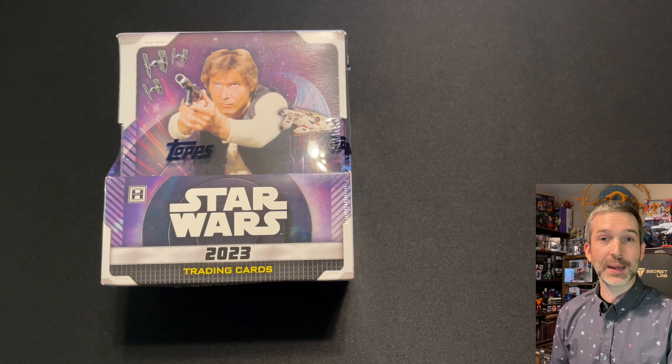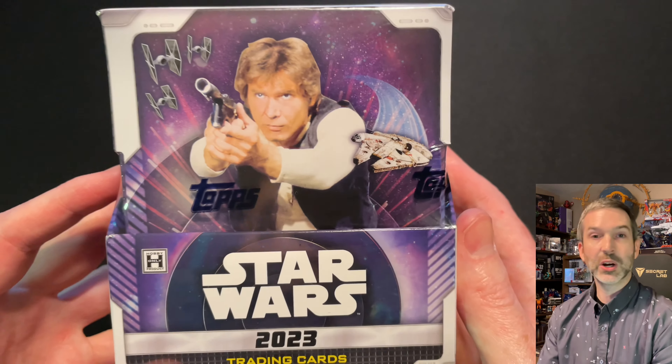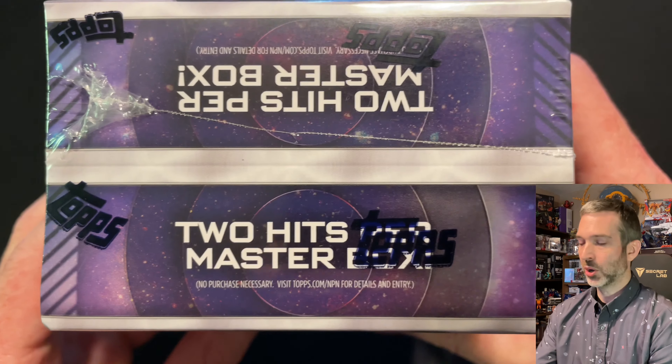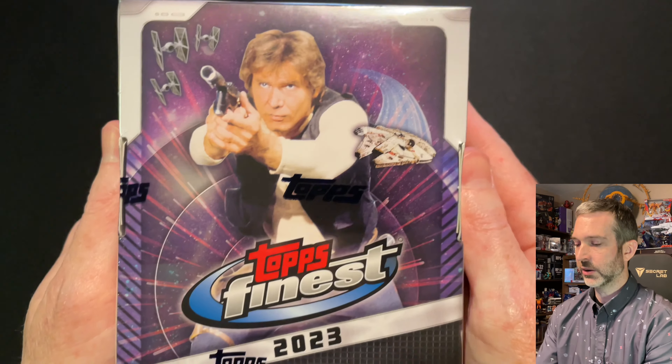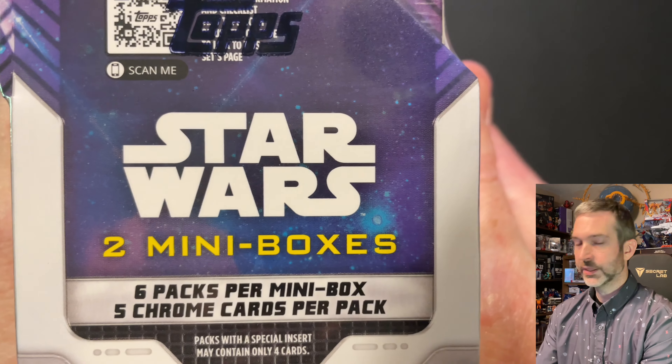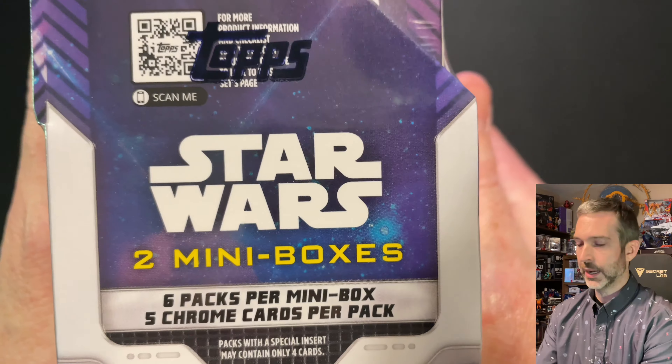I'm Mark and I collect things. Sometimes I haven't played things, and today we're going to be opening a box of 2023 Topps Star Wars Finest. A sealed Hobby Master Box of Star Wars Finest actually includes two mini boxes. Two hits are guaranteed per master box, and one of the hits is guaranteed to be an autograph or a sketch. Each mini box contains six packs per box, five cards per pack.